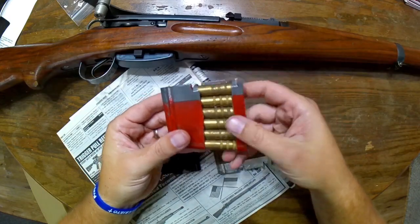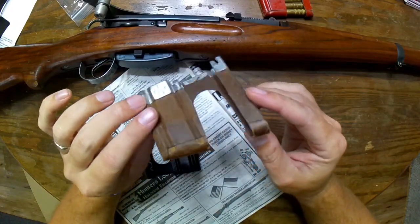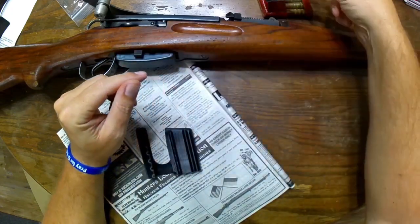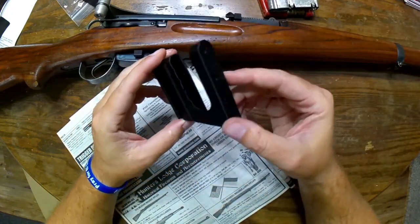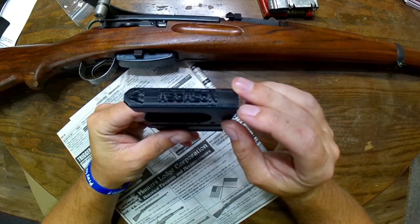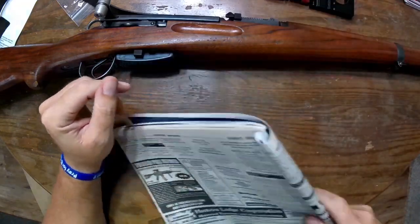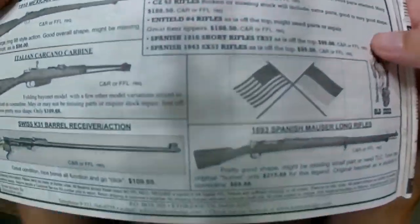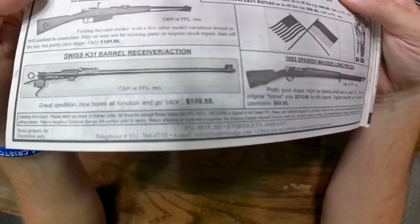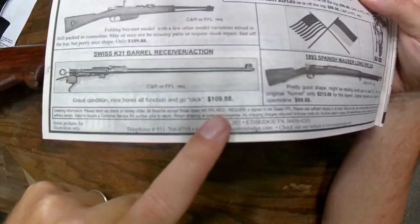And also the dummy rounds — very nice. I showed you the nice little paperboard ones that I had gotten out of the Netherlands, if memory serves me correct. And then I had also showed you a while back about these 3D printed ones from Askelon — I believe those might have come out of the Czech Republic, I'm not 100% sure. But what I want to talk about today is one of the most recent ads from Hunter's Lodge. They have Swiss K31 barrel receivers slash actions for $109.